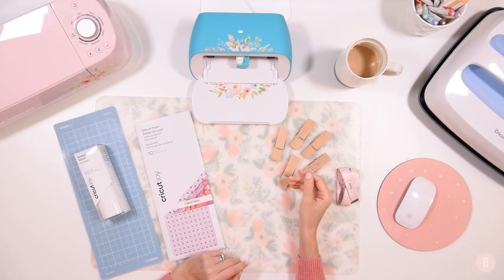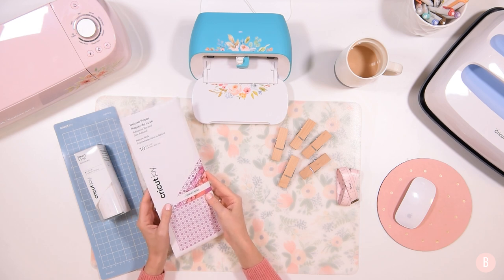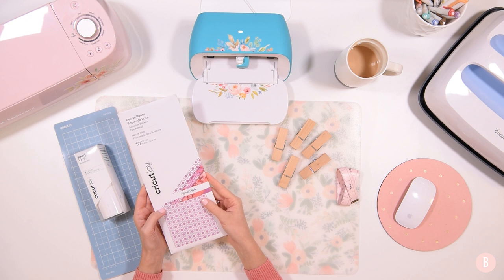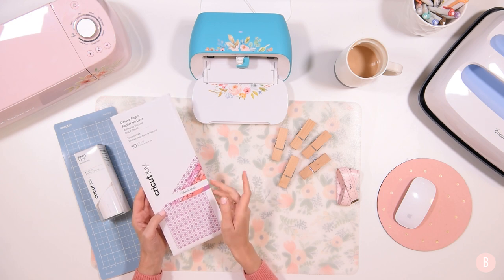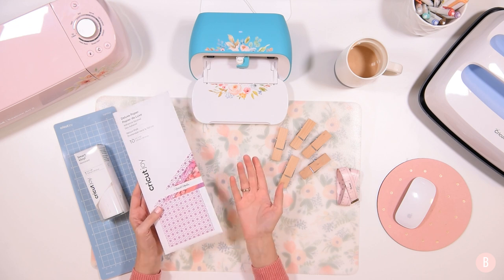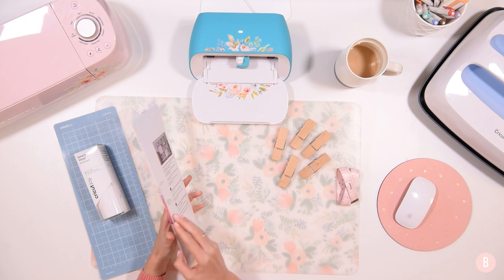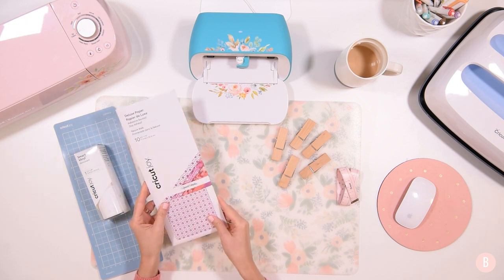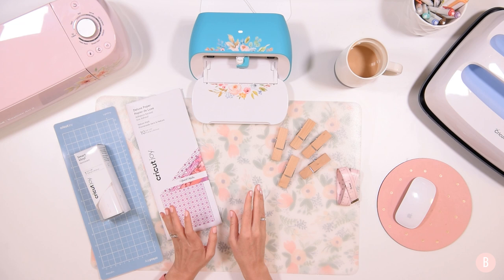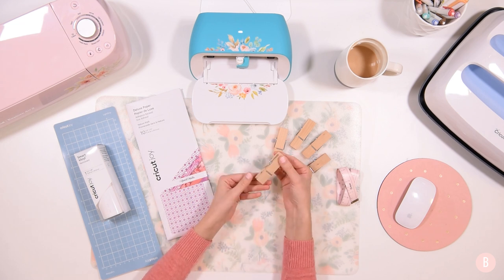Hi everyone! As promised, I said I was going to do some more tutorials with this deluxe paper that is adhesive-back, that came out with the Cricut Joy. I originally bought a set of this paper and it sat around for a while because I wasn't sure really what to do with it, but then some ideas started rolling in and my husband was kind of helpful in giving me some inspiration. One of the things I thought would be really fun is creating these little clips with little paper strips on them.